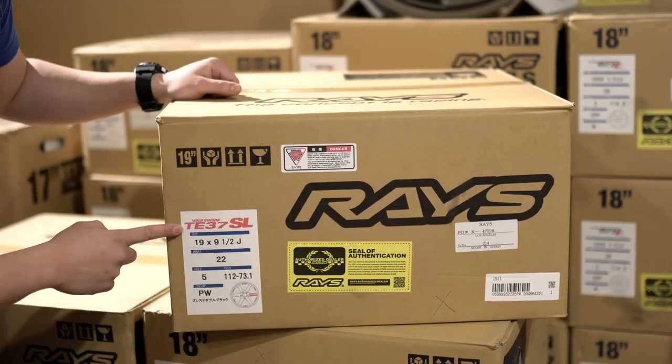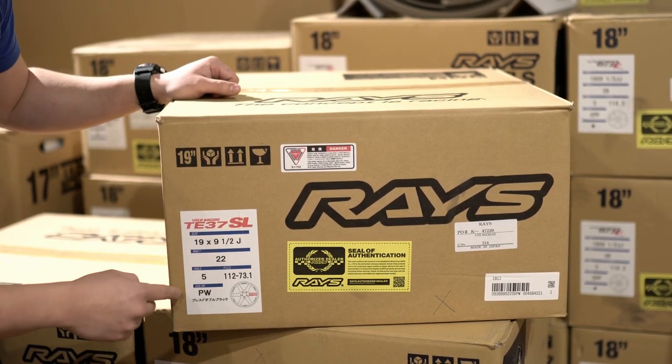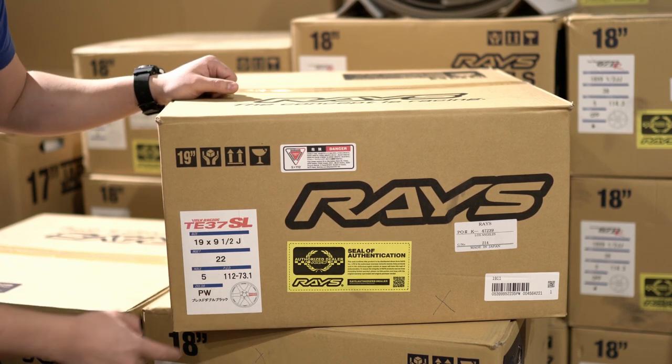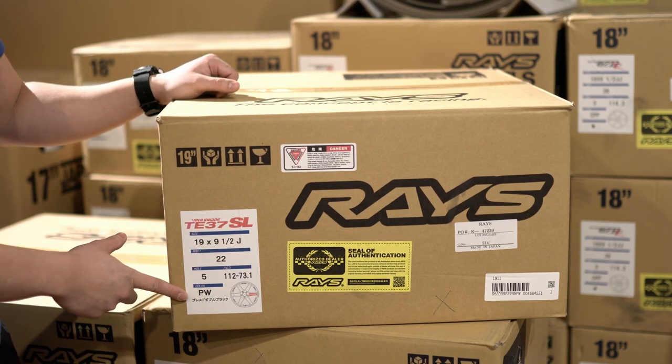So the first thing you've got here is your label — Volk Racing TE37SL of course. This is a 19x9.5, also in the 22 offset, and this is a 5x112, so this is a Supra wheel we have here. PW is a color code, so PW for us means Press Double Black.